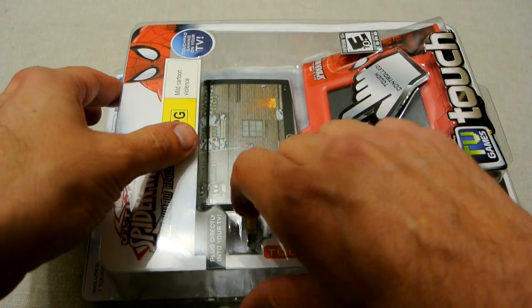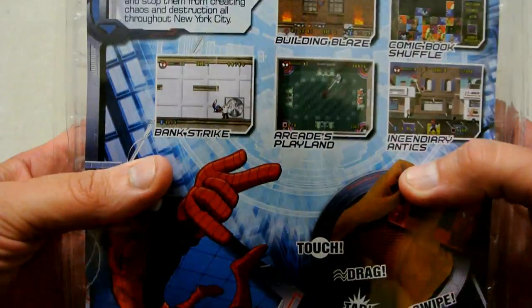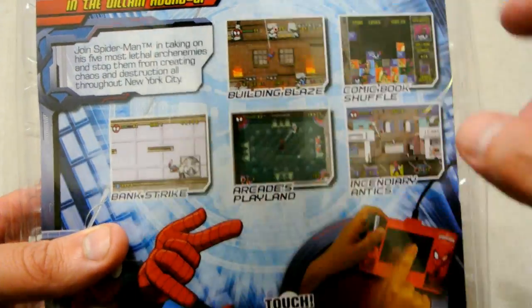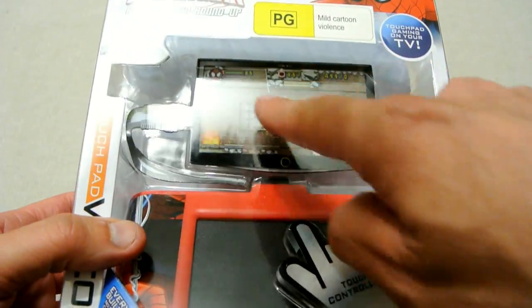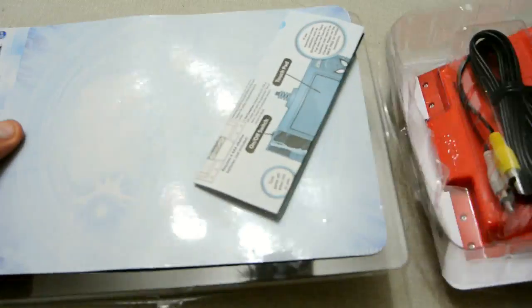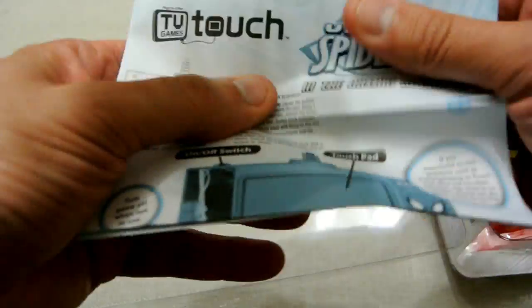Now we've got the unit open we can actually have a look at it. First of all let's have a look at the box itself — as you can see you've got the five different games to play with the touchpad. We've got the unit itself which is quite big actually, and again it's a plug-and-play so it plugs directly into your television set. Let's open up the box and see what we actually get. There's a bit of cardboard showing you the five games on it.